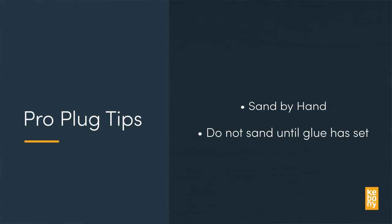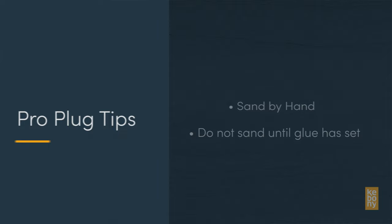Lastly, sand by hand the work surface to ensure the transition between plugs is completely smooth. We recommend delaying sanding until after the glue is set. Over-sanding may reveal a lighter shade in the wood, which is temporary and will even out over time.